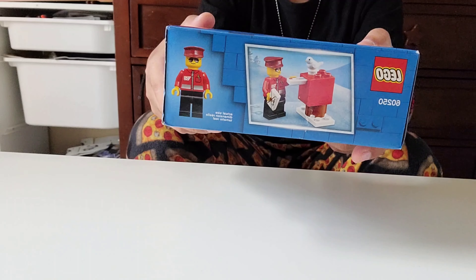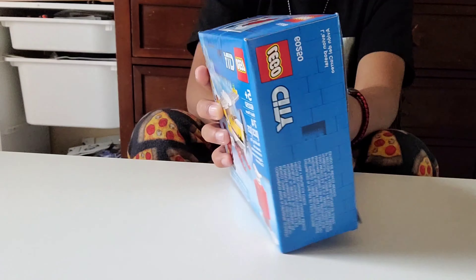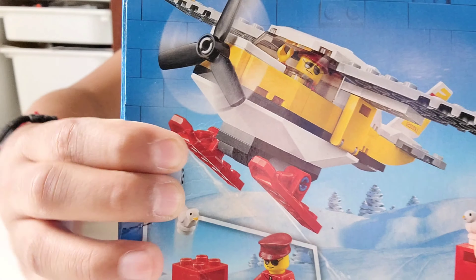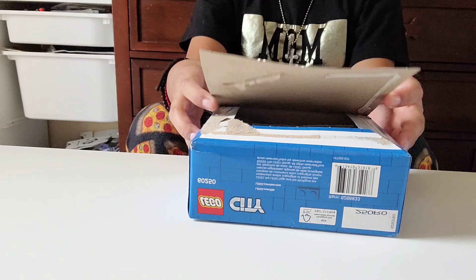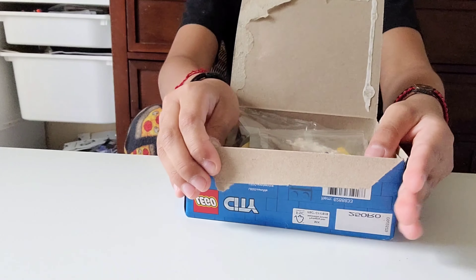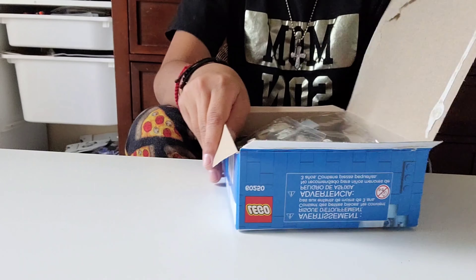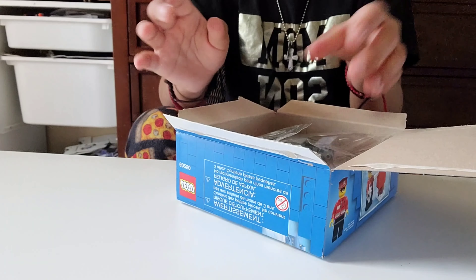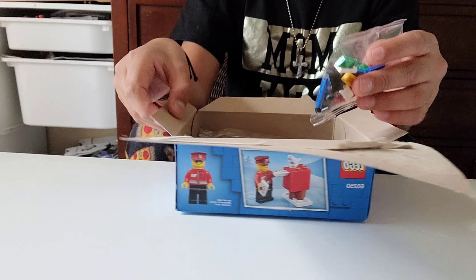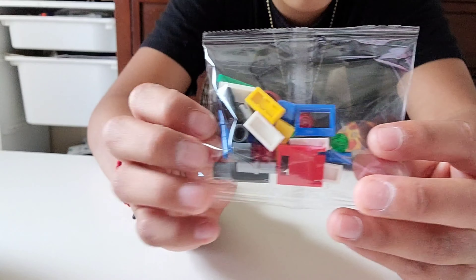And then after that, here's the side. And I found a strategy, so instead of opening it over here, you can just open it like this, and you open it in the back, so you have like a tiny box of stuff. So it comes with three bags and an instruction booklet, so see this side, it comes with one bag.